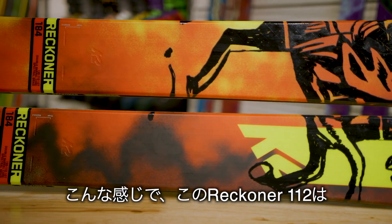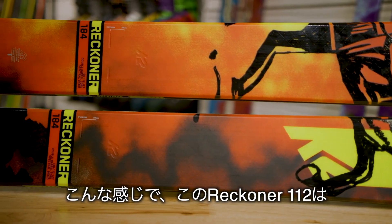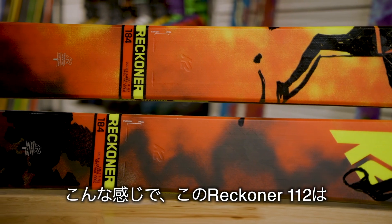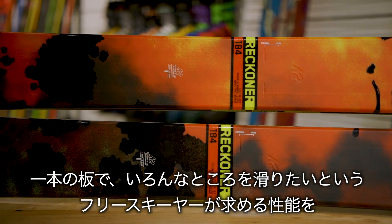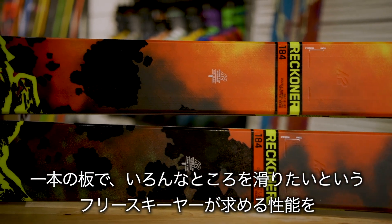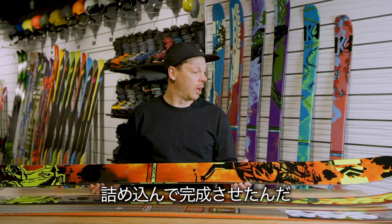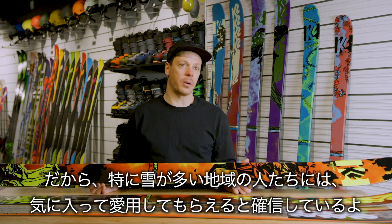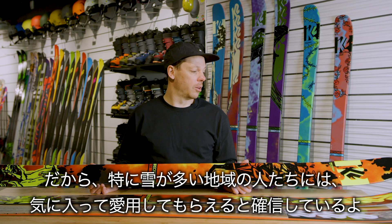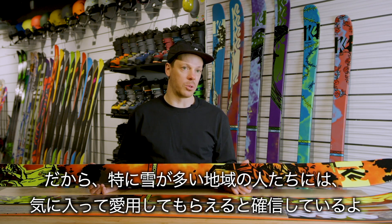When we developed the Reckoner 112 we were really focused on making a ski that was going to be versatile and allow the more freestyle-oriented customer to ski how they wanted to, wherever they wanted to on the mountain. For that customer, this 112 is really the quiver of one, especially in more western locations or places that get more snow.